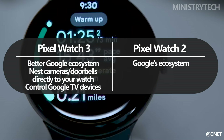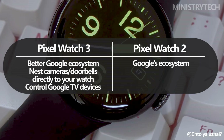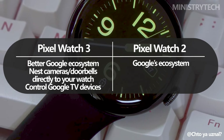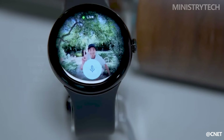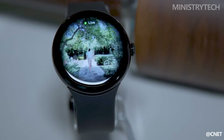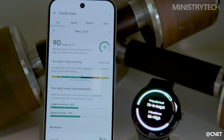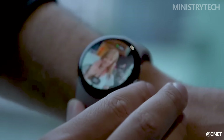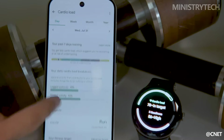The Pixel Watch 3 brings a host of new smart features that make it more integrated with Google's ecosystem. One of the most notable additions is the ability to stream live footage from Nest cameras or doorbells directly to your wrist, which adds a layer of convenience for smart home enthusiasts. Additionally, the Pixel Watch 3 can control Google TV devices and offers offline access to Google Maps, expanding its functionality beyond what was available on the Pixel Watch 2.